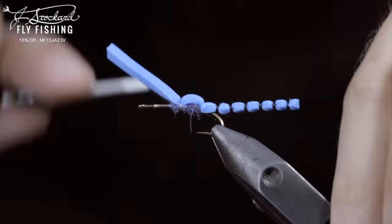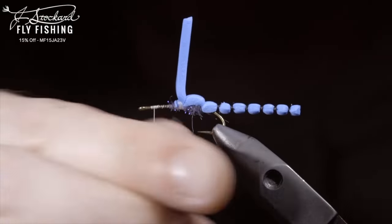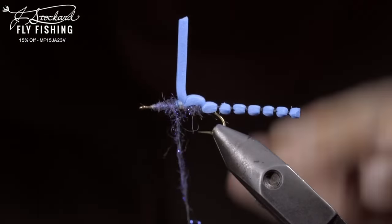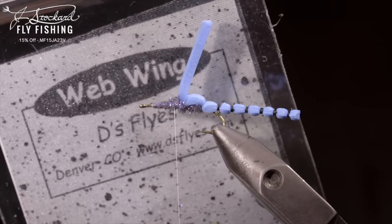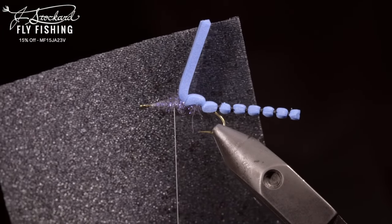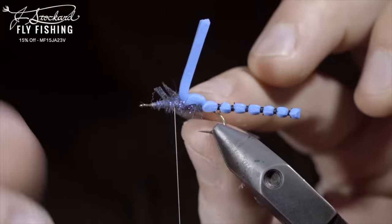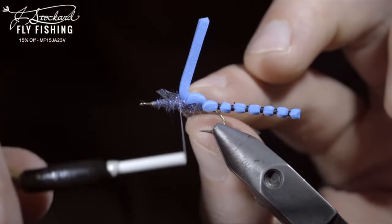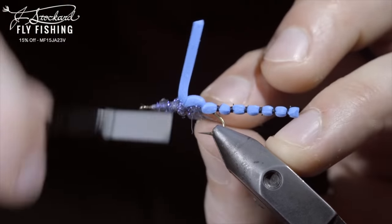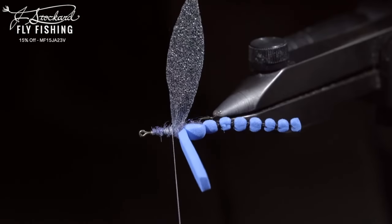Secure tightly and repeat the process of folding it backwards, securing, and adding a bit more dubbing, dubbing backwards until we reach the foam. At which point, we'll create the wings. Here I've selected a material called Web Wings — we're using the mottled medium dun, and you can use the code shown to pick it up on the Jay Stockard website for 15% off. We'll cut these out to resemble a dragonfly's wing and secure them to the top of the fly, carefully securing each wing individually. This can be tricky, so take your time to make sure that the wing is oriented in the proper position.